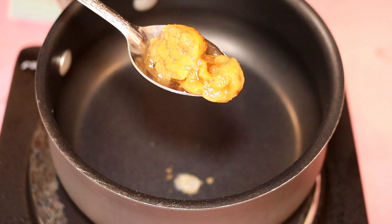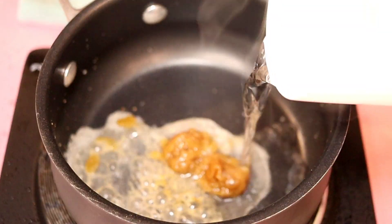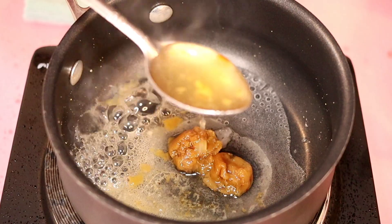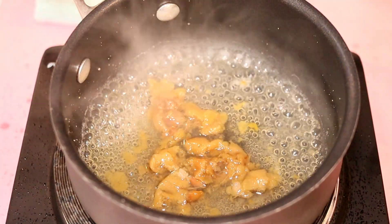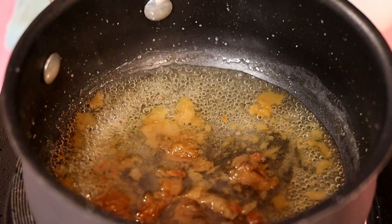To make the dipping sauce, I have preserved kumquat. Add some water and the kumquat juice. Adding sugar. Now the sauce is ready.